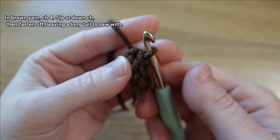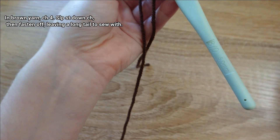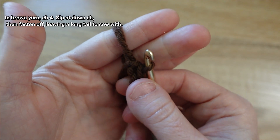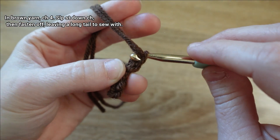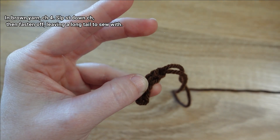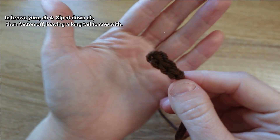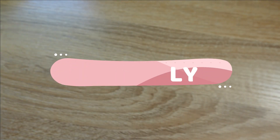I'm at the slip knot I made to start and I'm ready to fasten off. The stem works up pretty quick, which is nice. I'll trim about six inches, then pull the slip knot tail and the tail I just cut through that loop on my hook — yarn over with both of them, pull them both through until they both pass through — then tighten the slip knot tail first and then the longer of the two tails. That wraps up the stem.